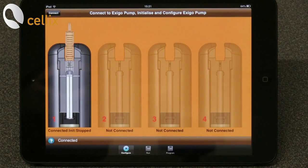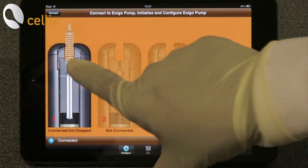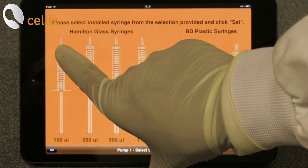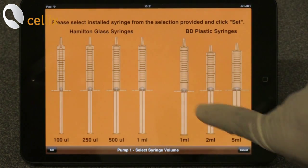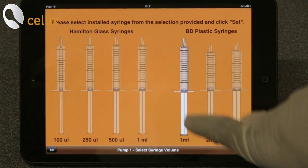Next is to select the syringe. For that, you double click the syringe. You have options for the glass syringe and the plastic syringe. You click the 1ml plastic syringe.